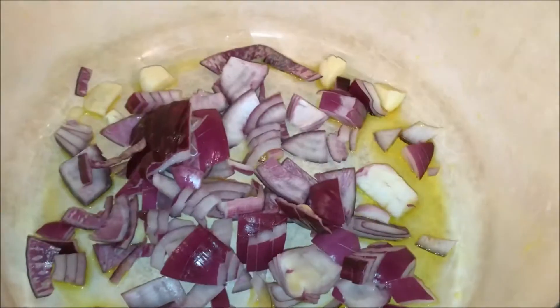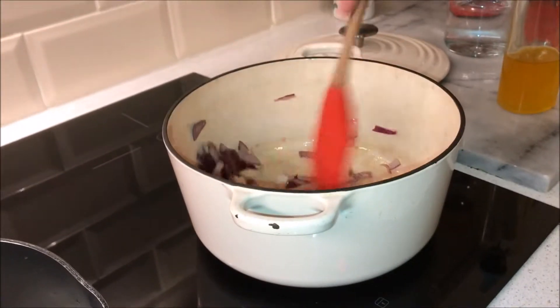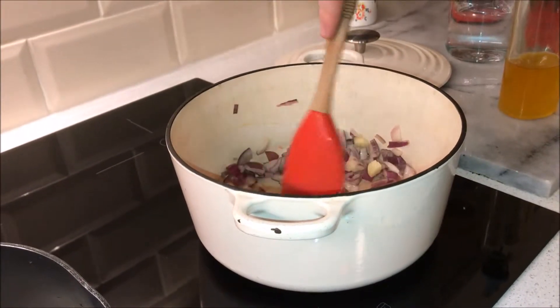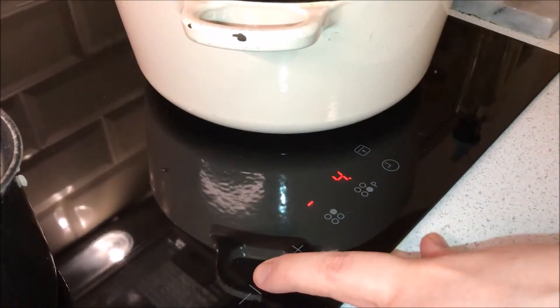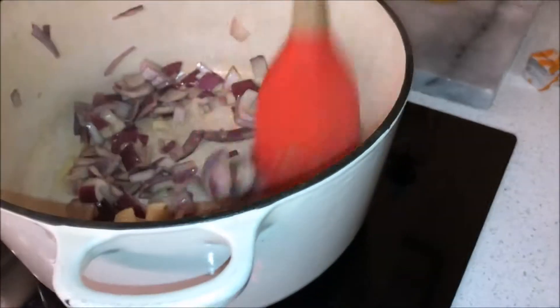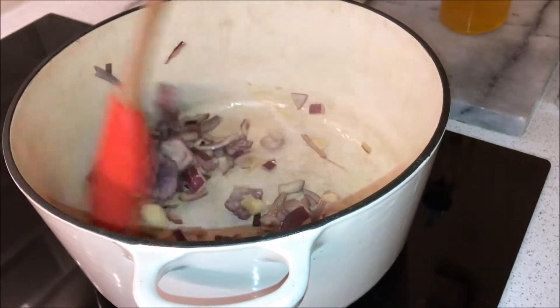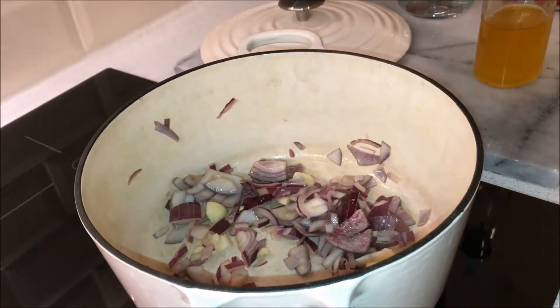Add the garlic and the red onion. If you think it's cooking too fast, make sure you turn the temperature down. Always remember you don't want to do this too quickly, but at the same time you don't want your dinner guests or your partner waiting forever at the table.